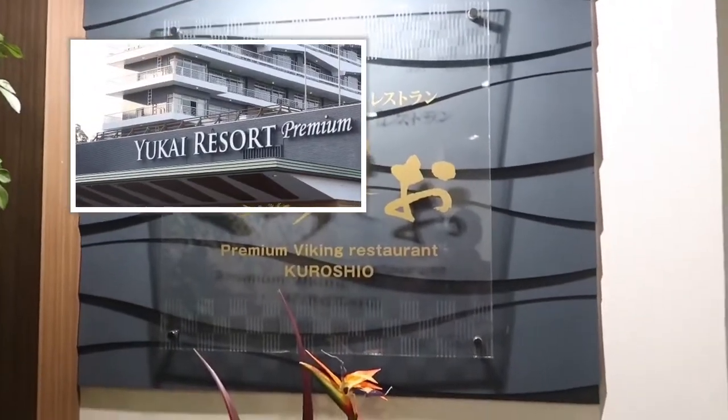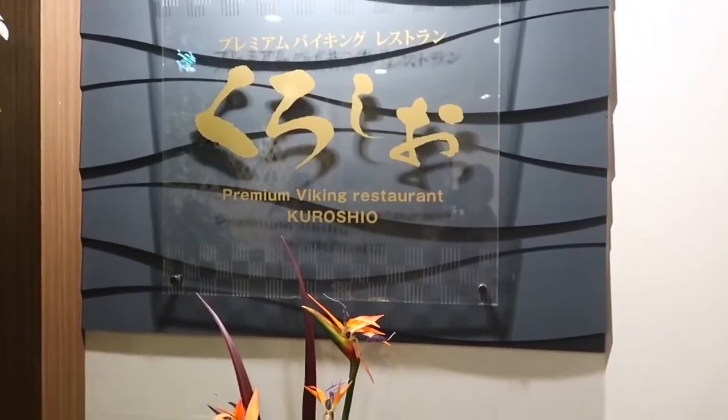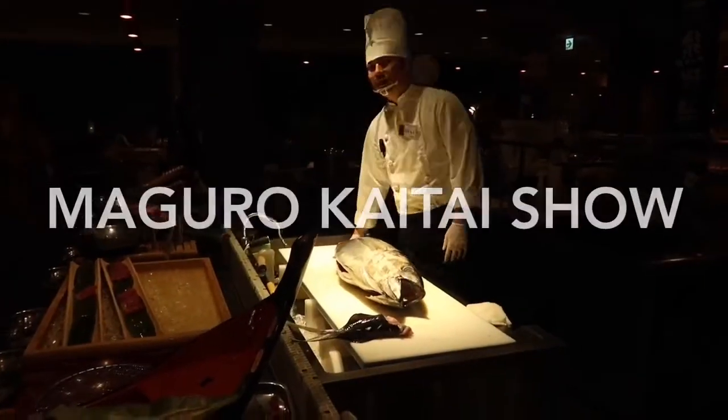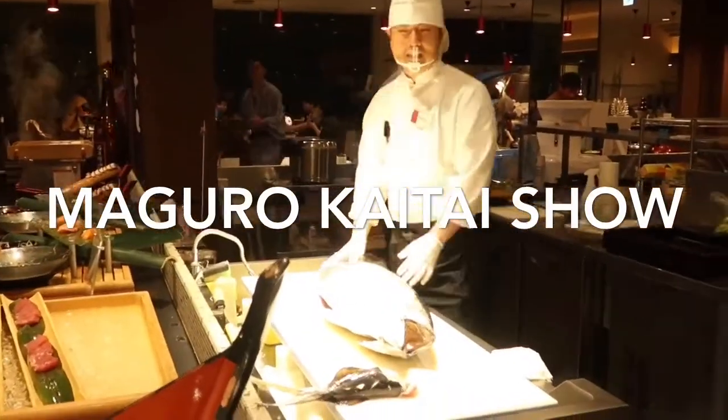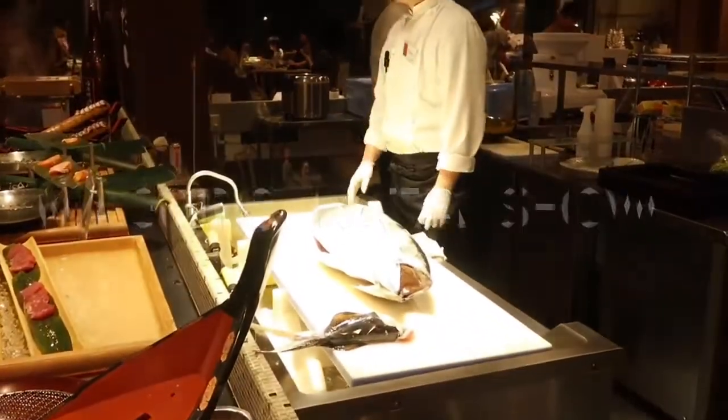Hello everybody! Welcome back to my channel! Thank you for watching always! Now who wants sushi and sashimi? Today I'm going to show you the tuna filleting here in Japan.